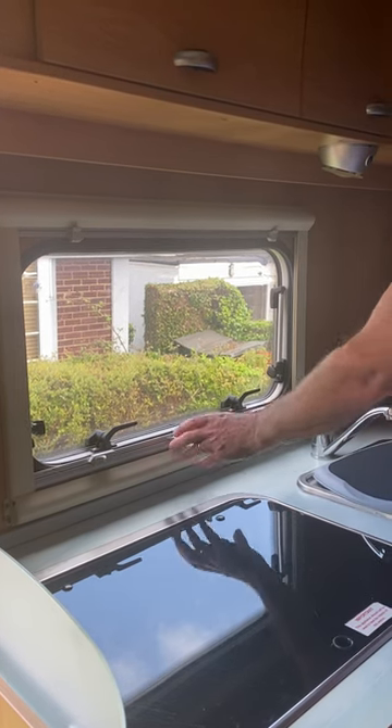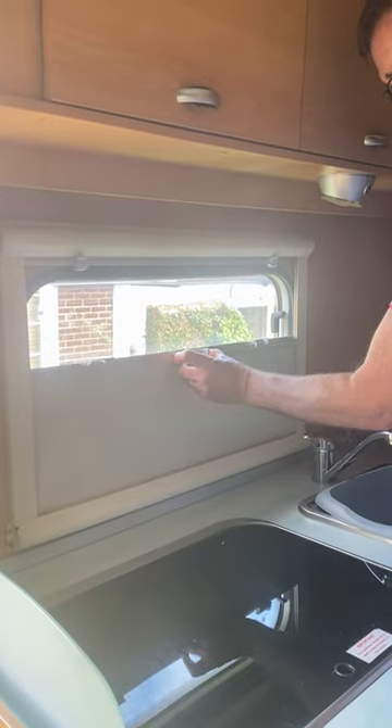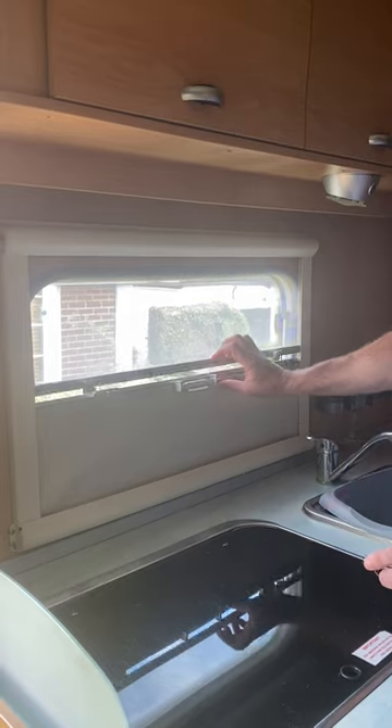How to open and shut the blinds. Squeeze the trigger in the middle, slide it up, let go until it stops and bring the blind down so they click together.